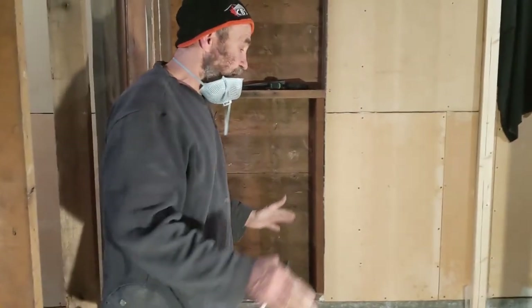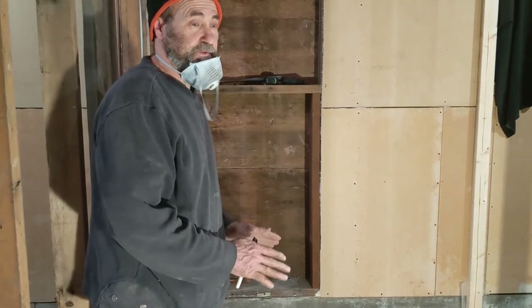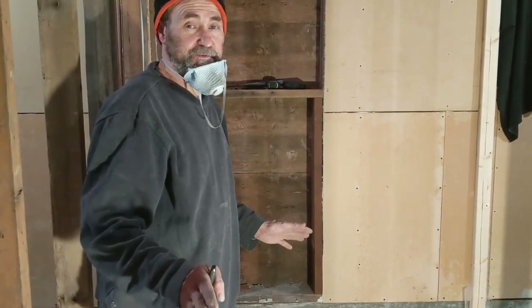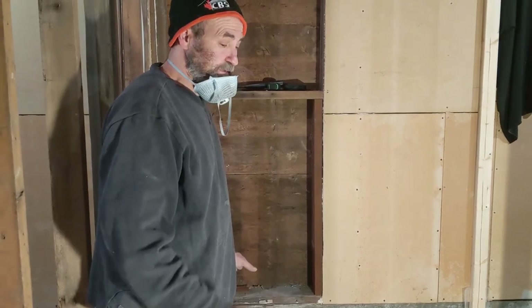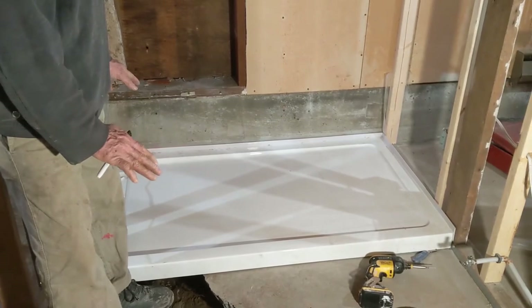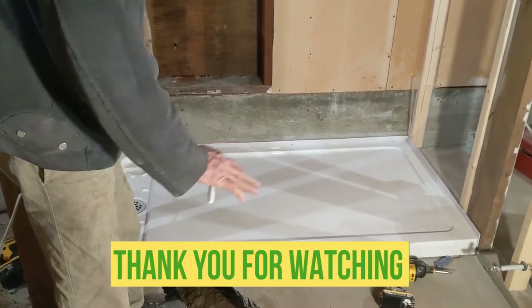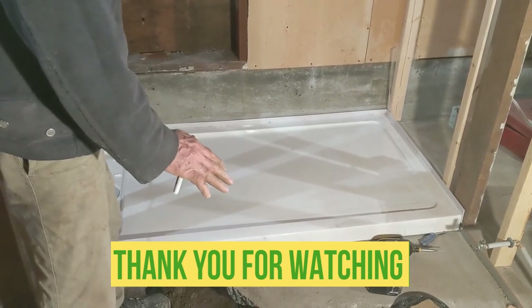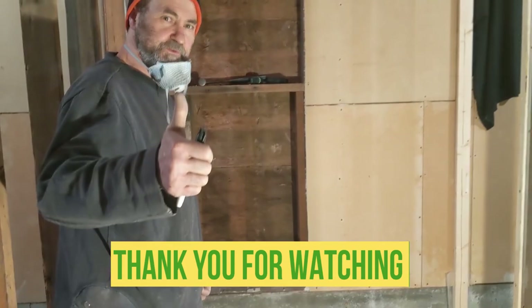Thank you guys. If you want to see a step-by-step half-hour video on how to install a shower base, we have a video on that — check the playlist. This is just how we install a shower base on concrete: first we have to break the concrete, make the waste, set up the pipe, and then we install the shower base. I love you guys and see you soon. Boom.